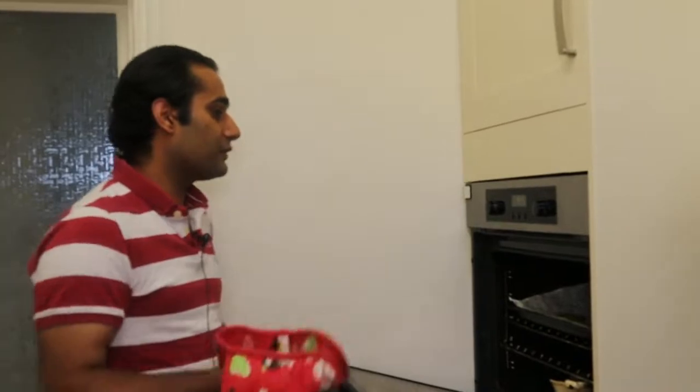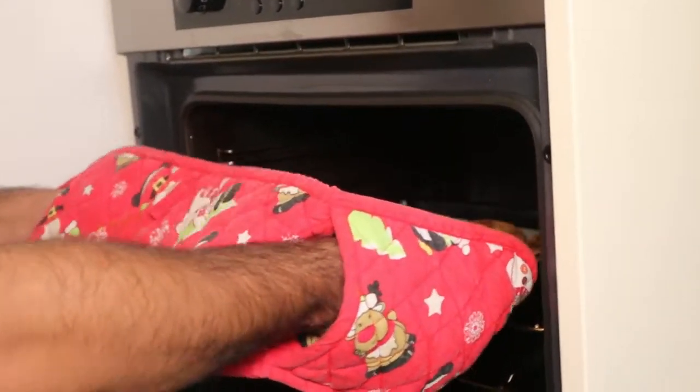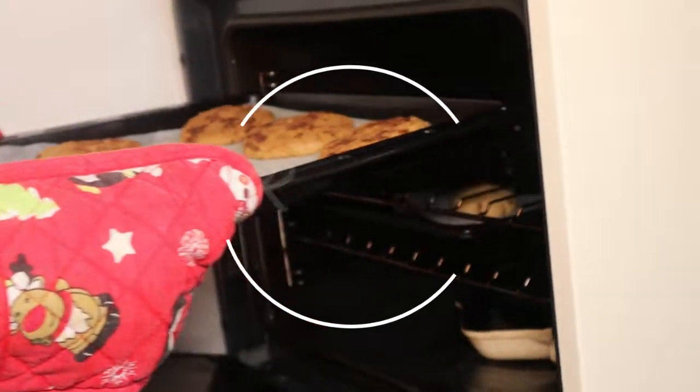My cookies are ready now. Let's take them out from the oven. Look at this — how nice it is!